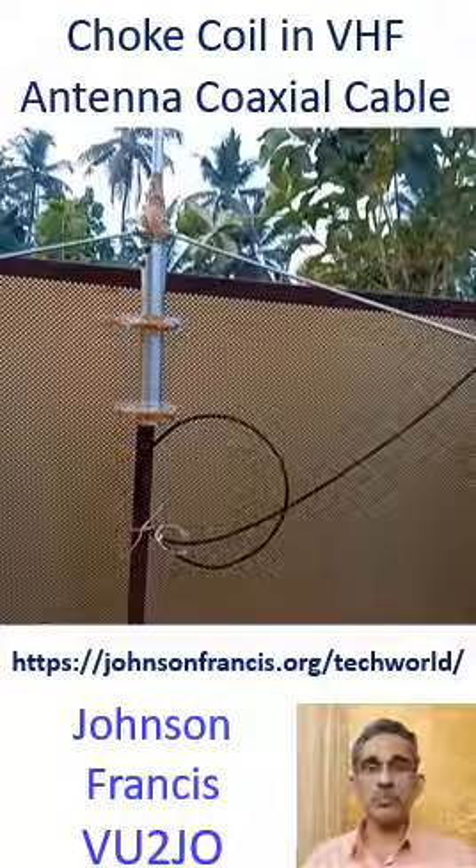This picture shows the choke coil in the coaxial cable when I mounted the CP22E VHF antenna. Manufacturers have suggested a one-turn choke coil immediately below the antenna, of about 6 to 10 inches in diameter.